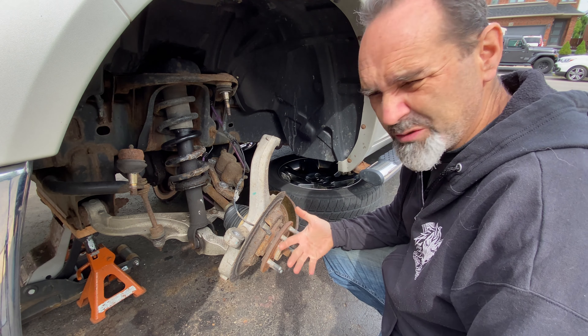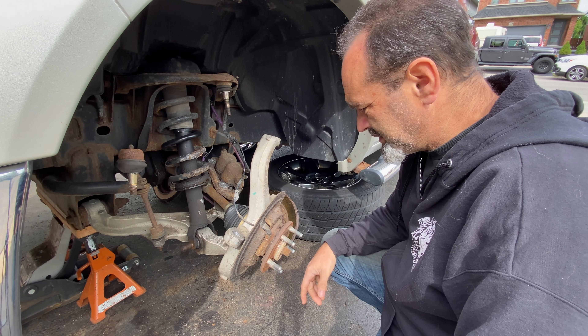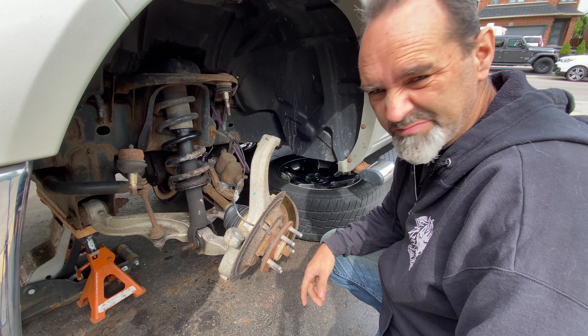Maybe if I stare at it long enough, it will fix itself. Probably not.